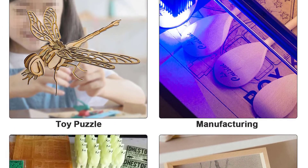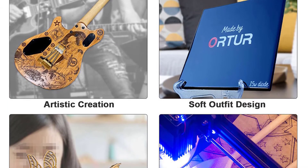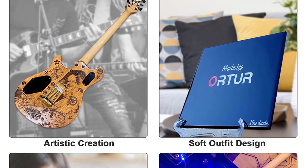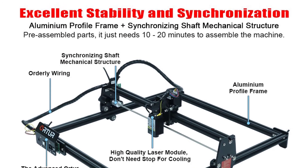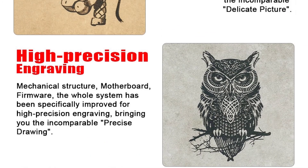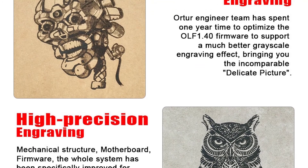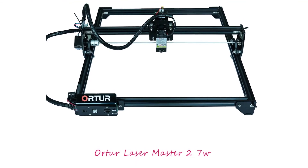This machine has a 400 x 430 mm large engraving area and supports PWM mode. It features an aluminum profile frame with structured cabling, solid structure, smooth operation and attractive appearance. The synchronized mechanical structure avoids speed out-of-sync on the 1-2 wire rails during full speed engraving.